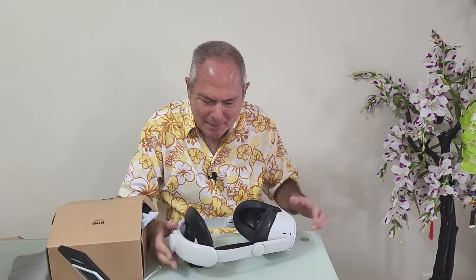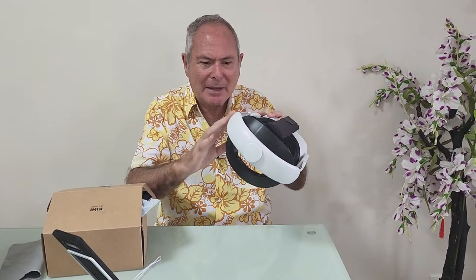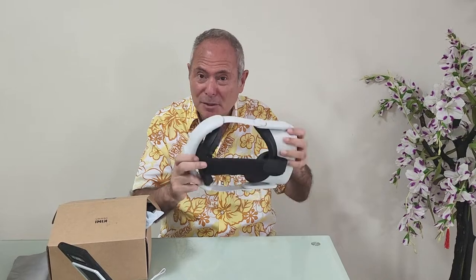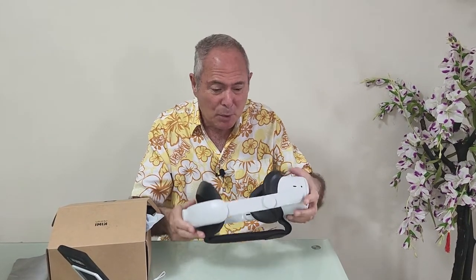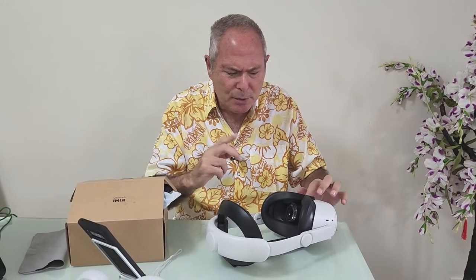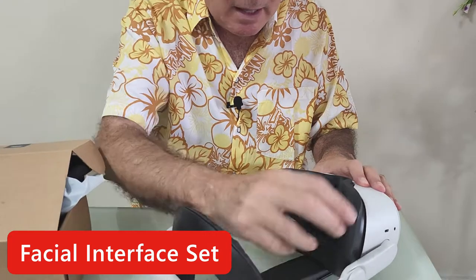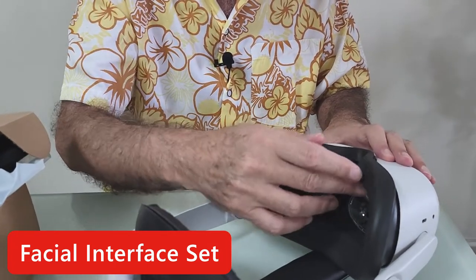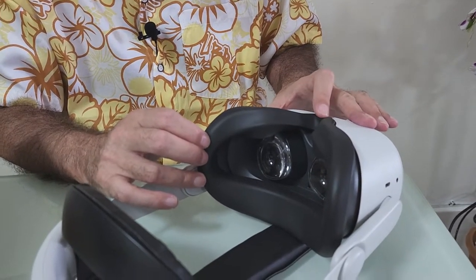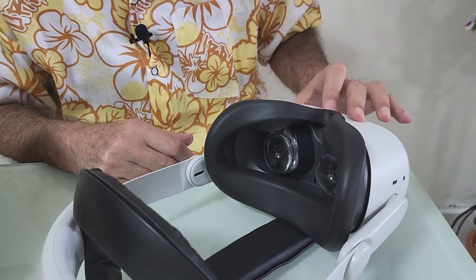Welcome back to the channel. I did a complete review of the Kiwi headgear - the replacement headgear from the original - and gave it 9.8 out of 10 for how it works, how nice it is, and how comfortable it is. Watch that video via the link below if you haven't seen it. Today I'm going to review two different things in one video. I'm not a technician or an expert on VR, but I know what makes it comfortable and what doesn't, and I do the research so you don't have to.